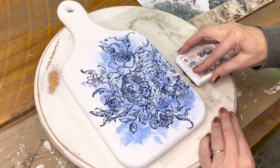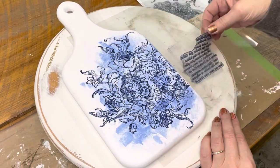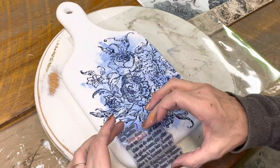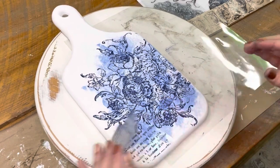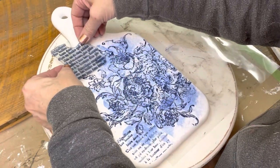There are other pieces in that Rose Toil stamp set that go really well on there. Just place them wherever you think you might want some extra. You can leave it as is or you can just keep stamping away.